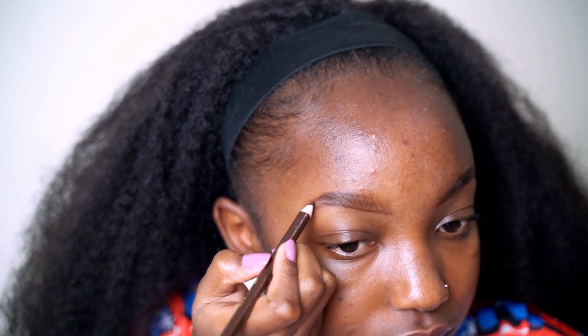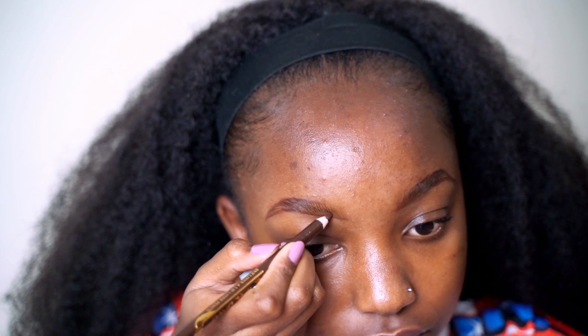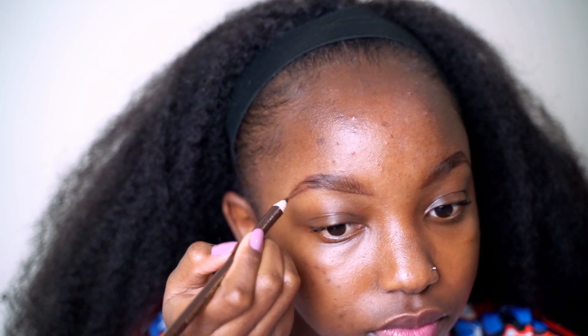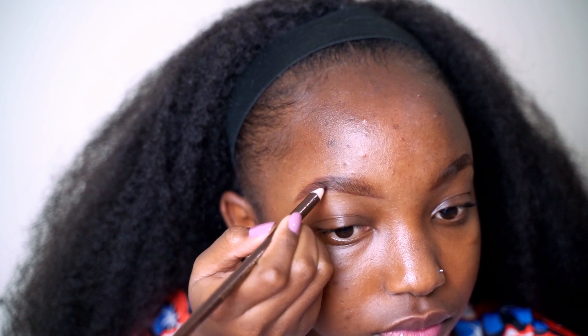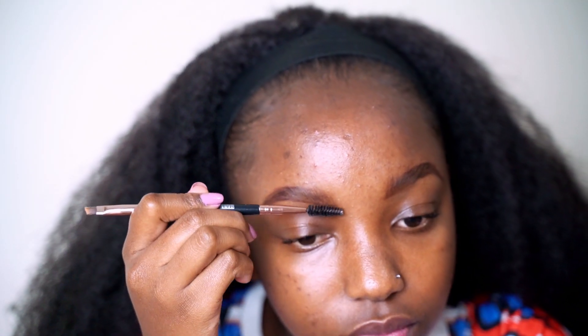Next I'm using the back of my brush and pressing the primer in so that my brows can stick in one place. Then I'm using my pencil and drawing straight lines anywhere I see spaces or gaps. Please be gentle with the pencil because if you use too much force your brows will appear darker.